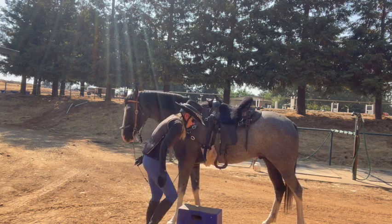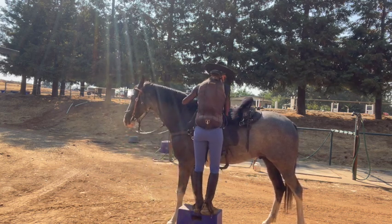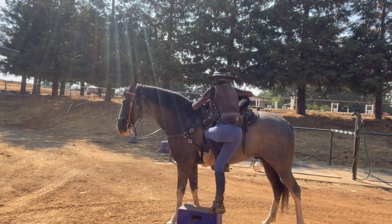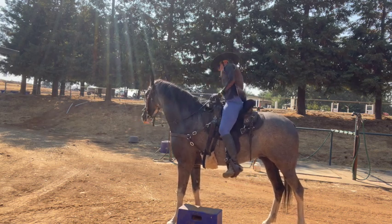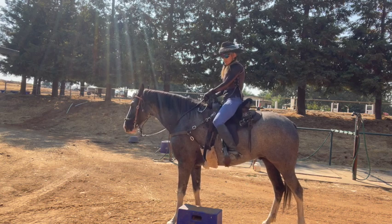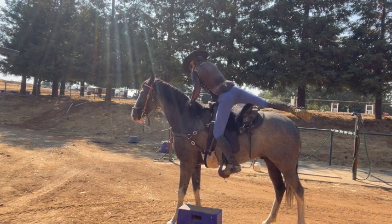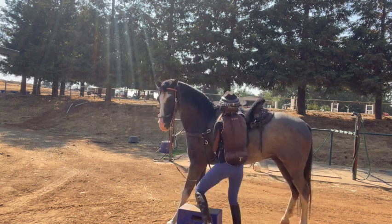So I practice moving it around, making noise on it, all that stuff. And I just do it over again, so they just don't care. Sometimes they get a cookie, sometimes they get off this side, sometimes they get off the other side.